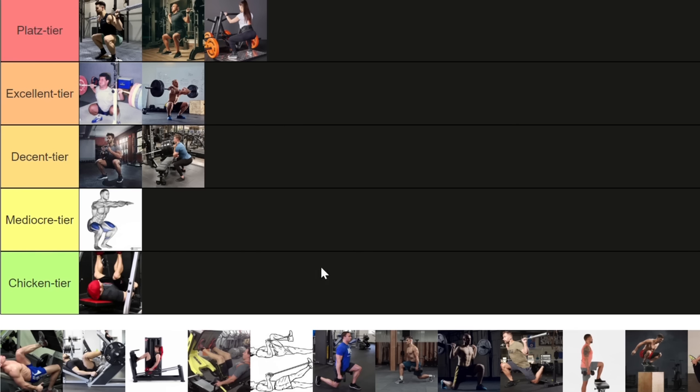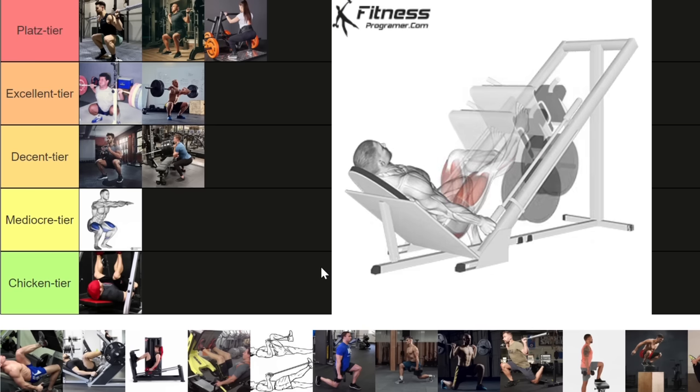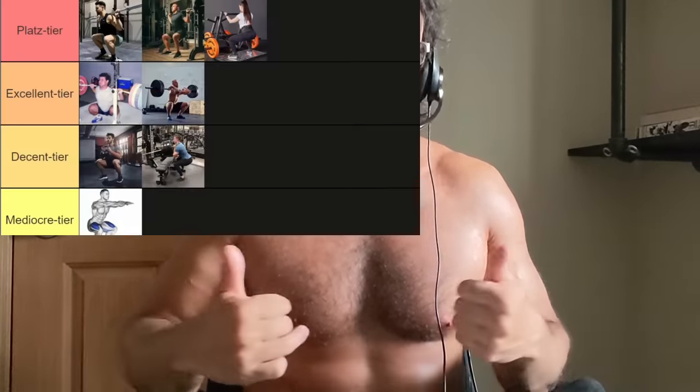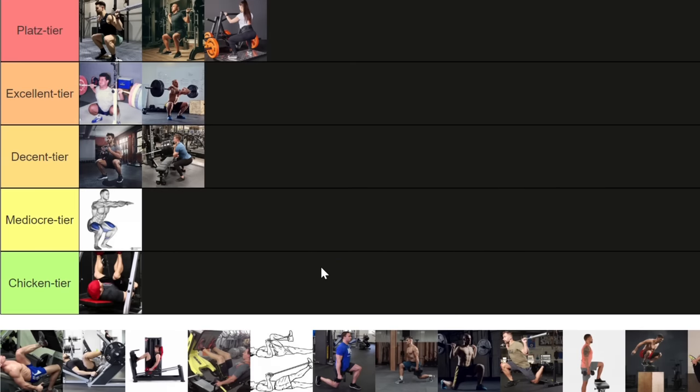The next D-tier-adjacent entry is the unilateral leg press — pressing with only one leg. The machines made specifically for the movement tend to be poorly designed, so you never get the full stretch. And if you attempt it on a normal leg press, you're off center and have to shift your pelvis to get that one leg in the middle of the pressing pad. Overall it's a bad idea. There are much better ways to train your legs one at a time, so this one goes into the mediocre tier.